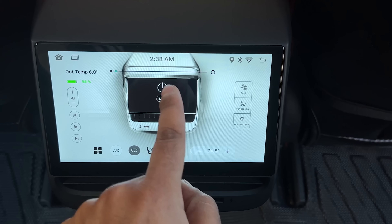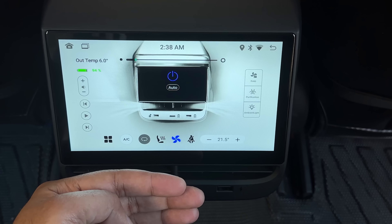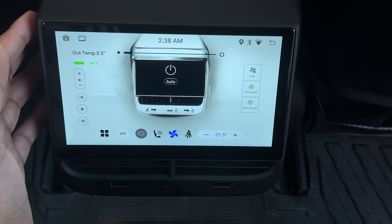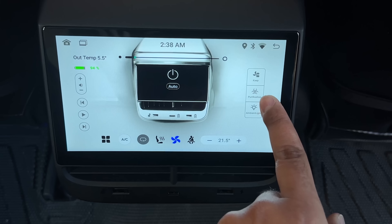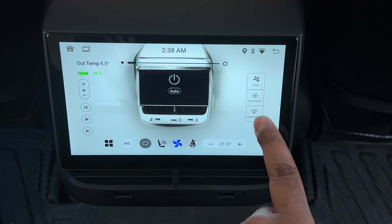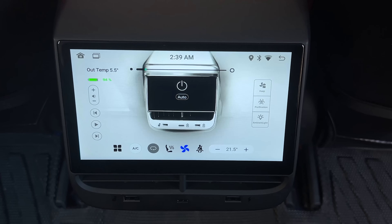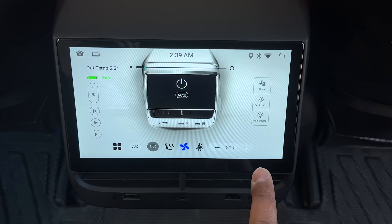If you press on this power icon right here, the rear vents are going to be activated — so the rear climate control is now activated. You can put this in auto or just do it manually, then you can turn this off right here. Towards the right is where you have your keep climate control on, biodefense mode, and the ambient light. I haven't been able to get the ambient light to work, so I'll make a follow-up video after checking with the manufacturer on how to get that working.